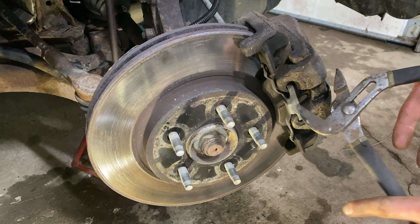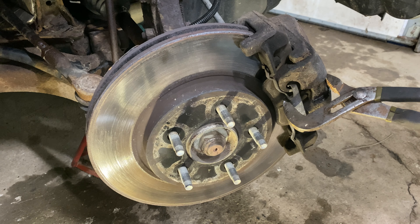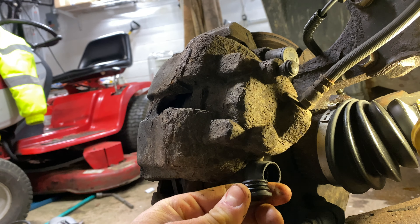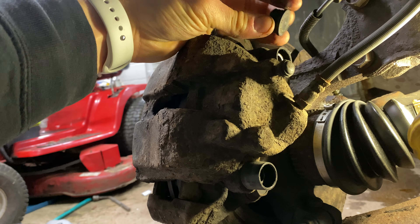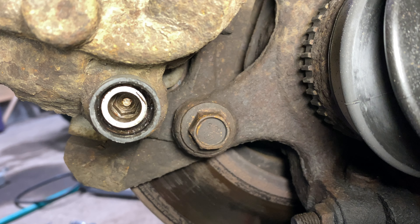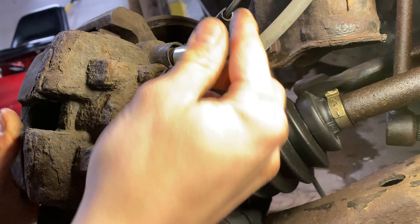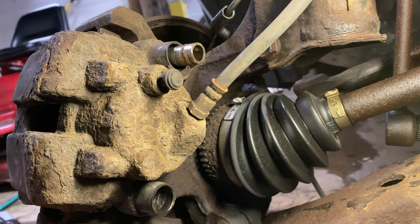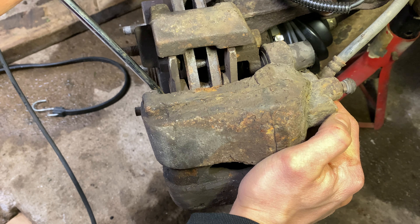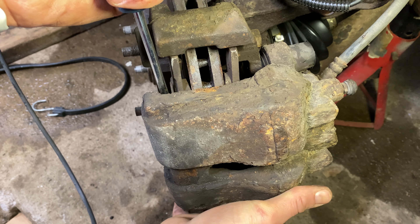Use a pair of channel lock pliers to squeeze the retaining hardware upward and then outward on the outside brake caliper. Remove the dust covers from the caliper pin boots. Use a 9mm male bit to remove the caliper pins from the top and bottom assembly. The pins will need to be cleaned and re-lubricated with silicone-based grease. From the outside brake pad, between the pad and the caliper — not the pad and the rotor — pry to remove compression.